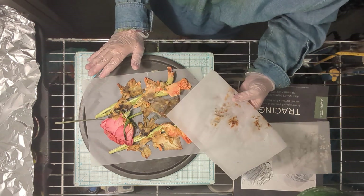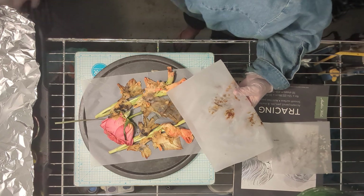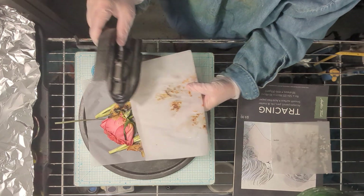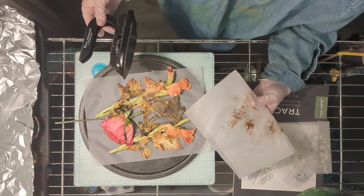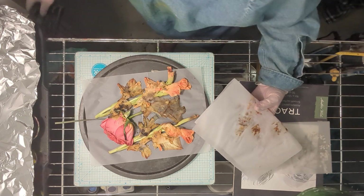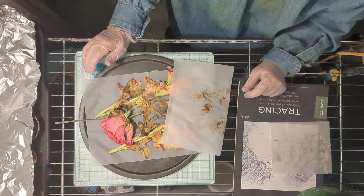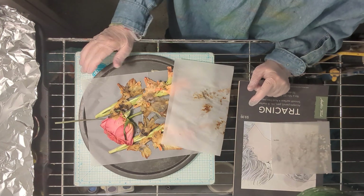Five days is too long to leave flowers pressed without using the iron. I had my iron heating up to press them and help get some of the moisture out, but I left it too long. So that plan is gone. Bye!